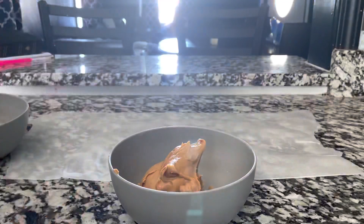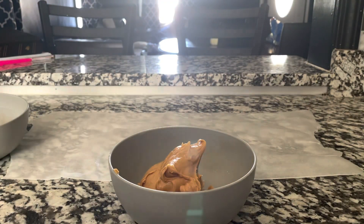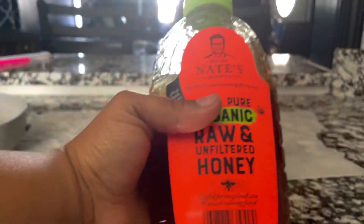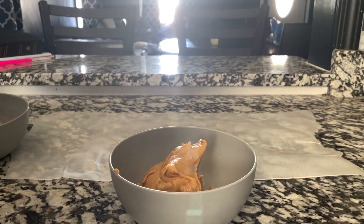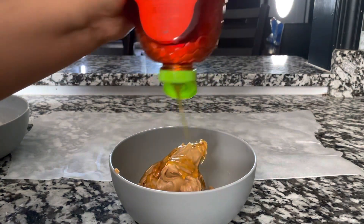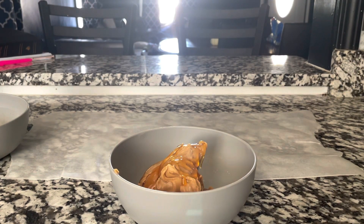So we've got the peanut butter in the bowl and I'm going to be taking some honey and adding it right in there. I absolutely love this honey — it's Nature Nate's Honey Co., my favorite. We're just going to add a little honey, as much as you want to your liking, and then we'll melt it right up.